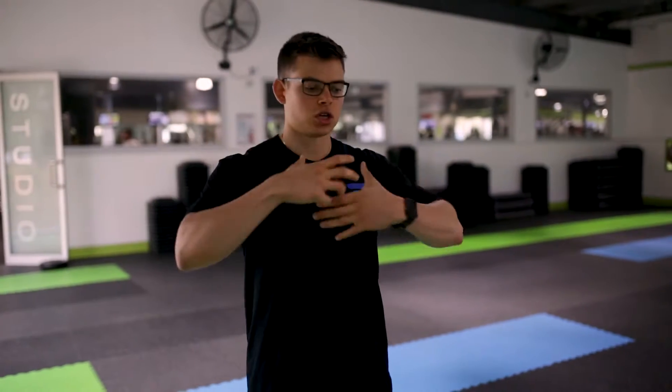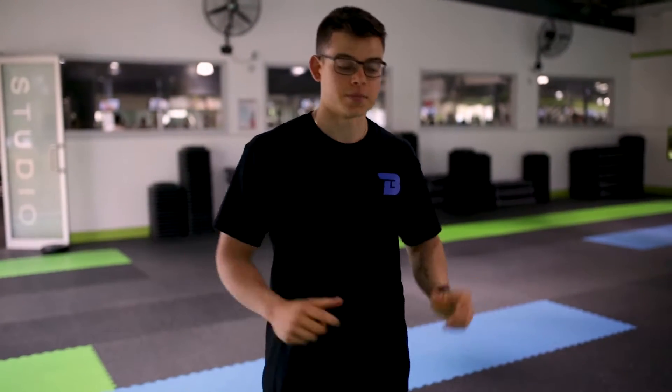Hello all, Jordan Colbertaldo here. So in today's video I'll be taking you through essentially a dynamic warm-up drill for your upper body and your lower body — essentially focusing on your thoracic spine and your hips.